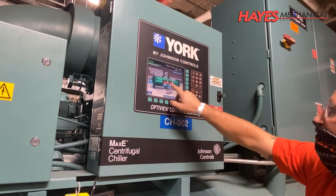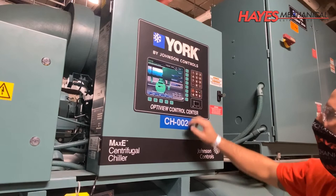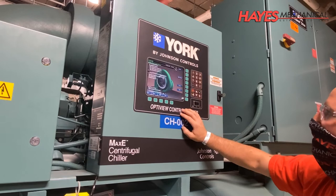A chiller teardown, typically required at 10-year intervals, is just one of many critical maintenance steps deemed essential by all chiller manufacturers. Additional key maintenance steps are required on an annual, quarterly, monthly, weekly, and daily basis.